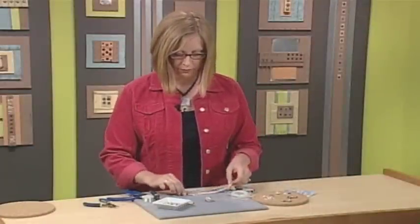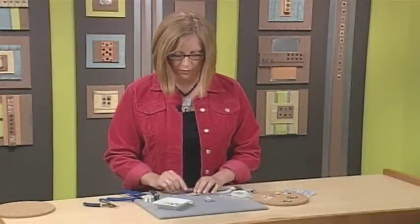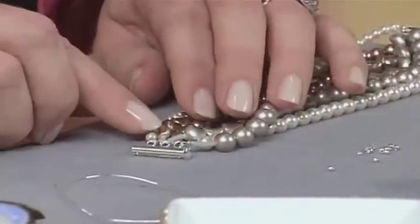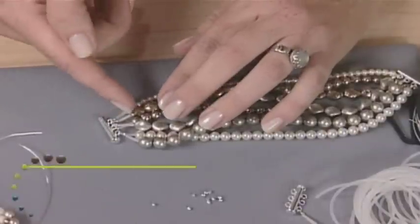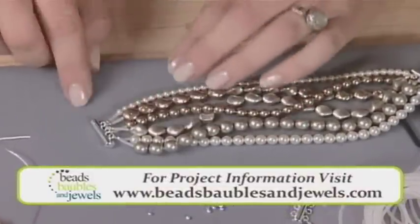On this piece I already have my pieces of rubber tubing and all of my strands are attached. This is going to help protect the wire here, and it also keeps these beads from getting hung up on the back of the earring.